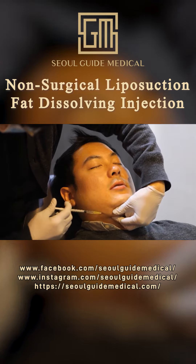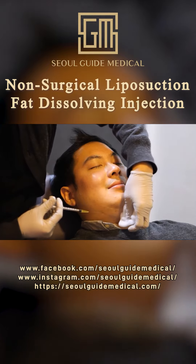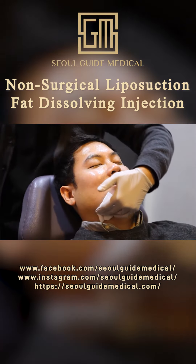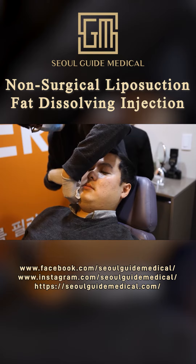The process begins with a consultation with the doctor to determine if you are a candidate for this procedure. A numbing cream is applied and you need to wait about 15-20 minutes for it to take effect. After the numbing cream has taken effect, the area will be cleaned and the doctor will inject the fat dissolving injections into the needed areas.